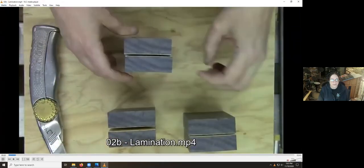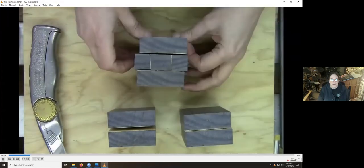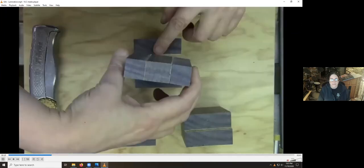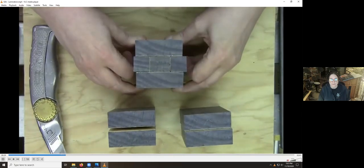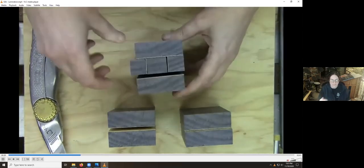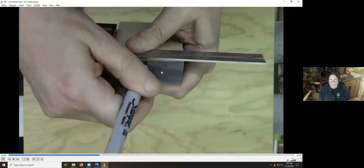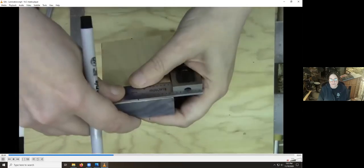I have the video sped up because this would take quite a while otherwise. Once the veneer is on and trimmed — I use a box cutter for rough trimming and then sandpaper for the final trimming — I want to make sure the grain matches up as best as possible all around. I'm putting center marks on the larger blanks, mostly for alignment purposes. It doesn't serve any other purpose here.